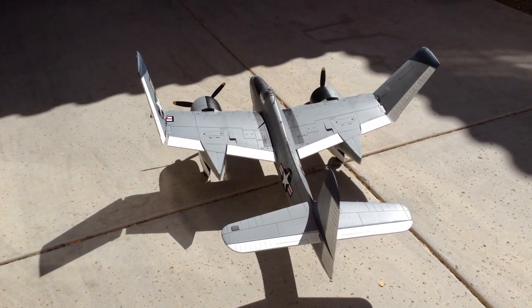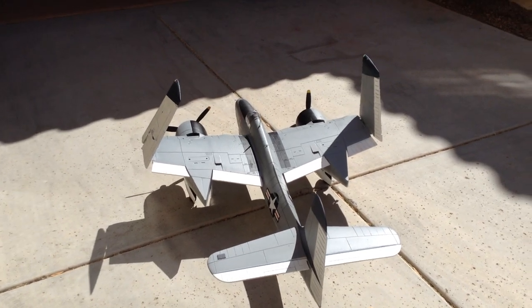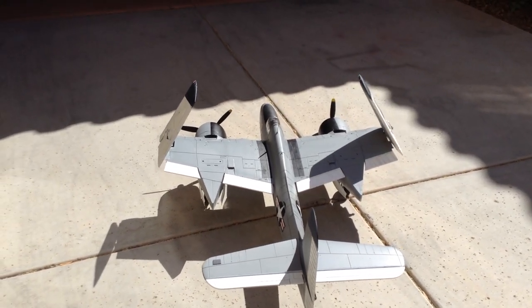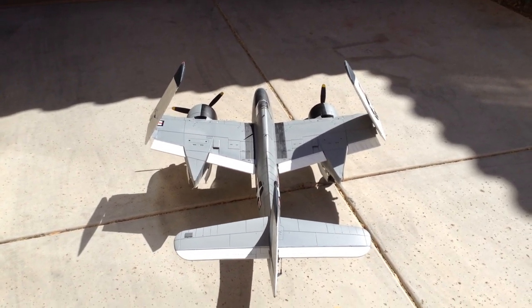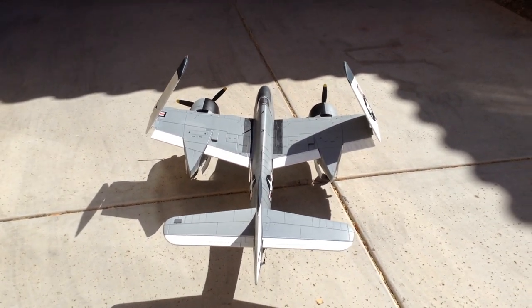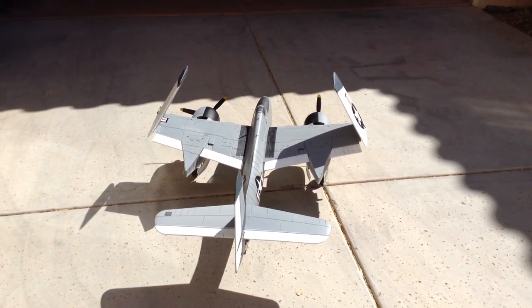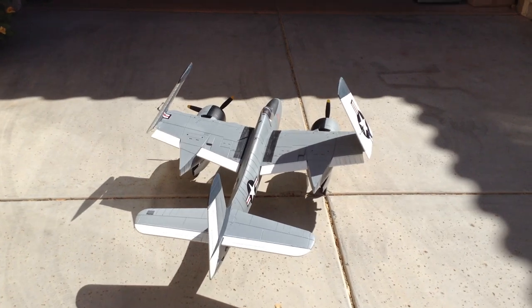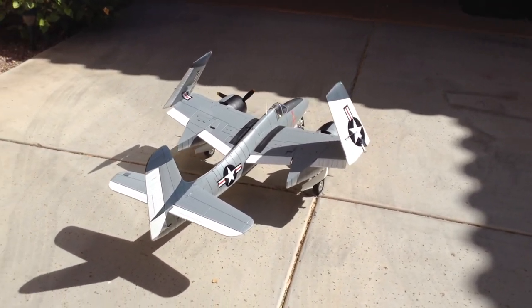I got one of the wings that kind of stuck there for a minute — I got paint on the jack screw, so I got one of them that just strains a little harder than the other one. As you can see, one is lagging, but they're supposed to have just a little bit of a delay between them. The wing folding mechanism is from my retired LX 1600 millimeter Corsair — I gutted all the components off and integrated them into this Flight Line airplane.